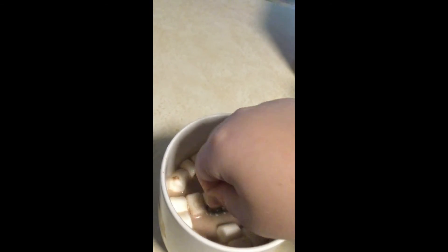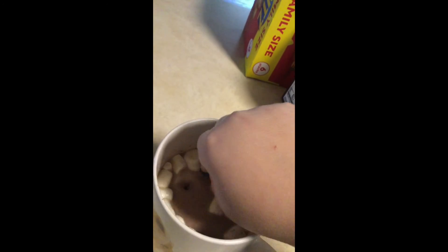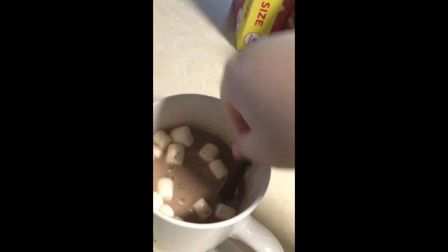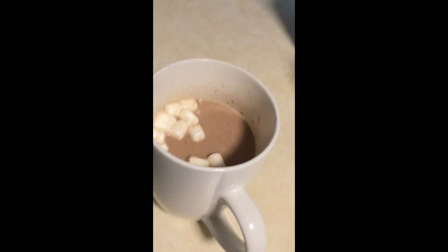Guys, the chocolate bomb worked. Guys, there you have it. The chocolate bomb worked. Subscribe for more.